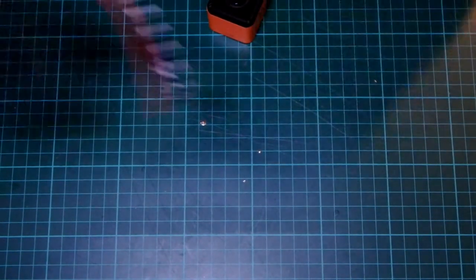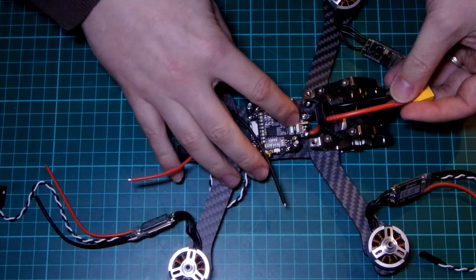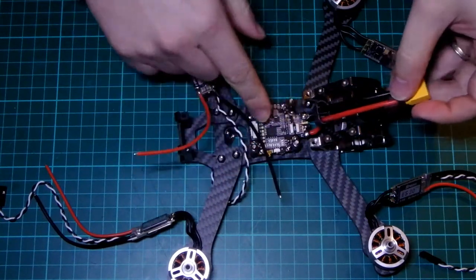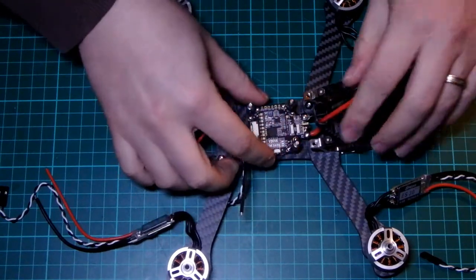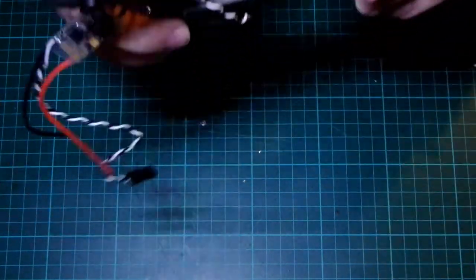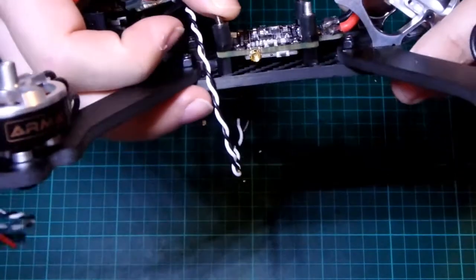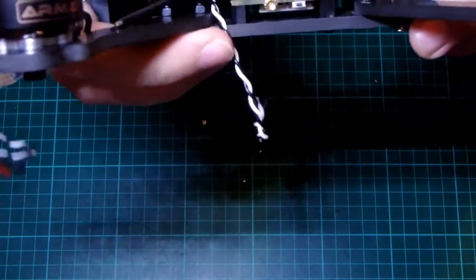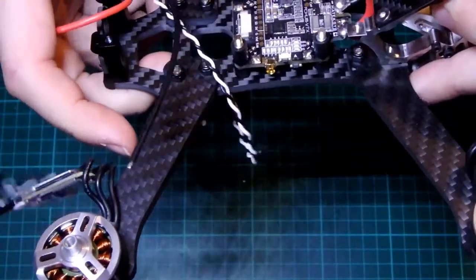Between this video and the last video I did make some changes. I flipped the direction of the XT-60 around. I wasn't 100% happy because I thought it was actually going to start rubbing against the flight controller giving it vibrations, which you want to try and avoid as much as possible. I also put some nuts in just between the flight controller and the rubber standoffs to make sure they can move around and I could get them to the right level of torque.